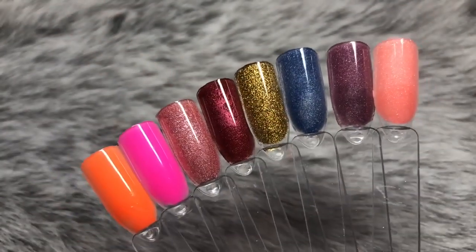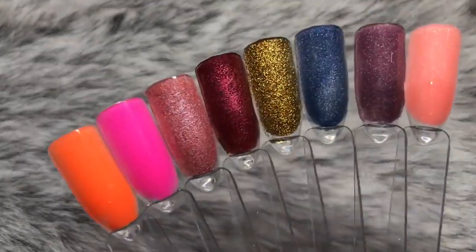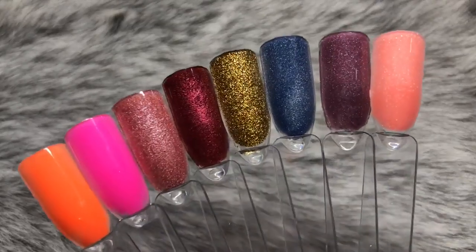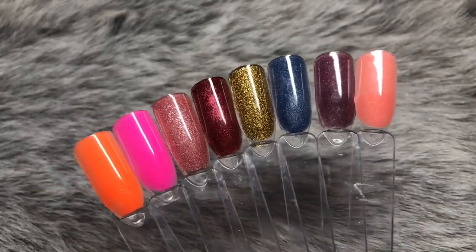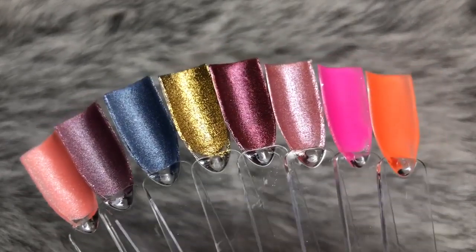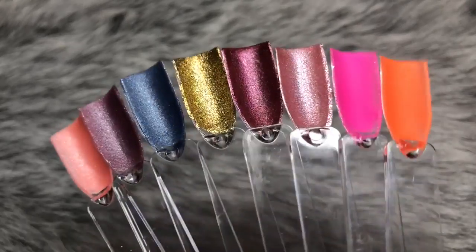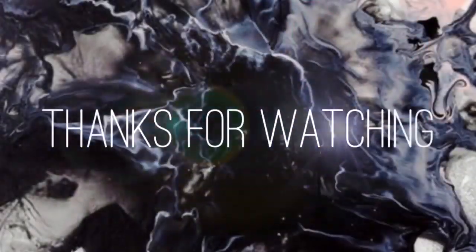So there you have all eight colored swatches side by side so you can see what they look like. They are absolutely stunning to work with — I'm definitely going to be ordering more. Highly recommend! Leave any questions down below and I'll get back to you as soon as possible. See you in my next video, bye!